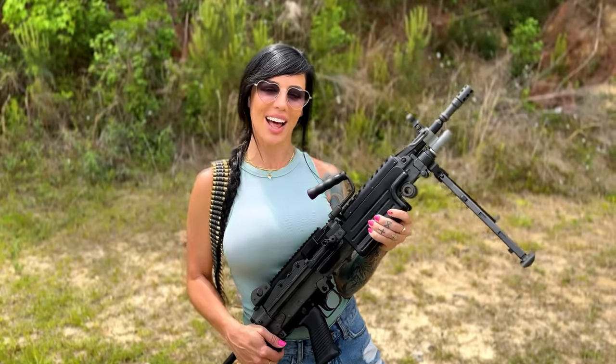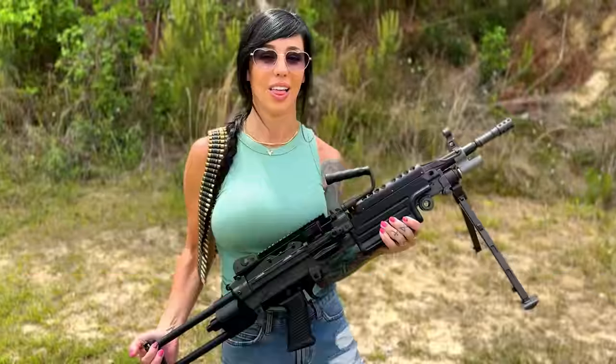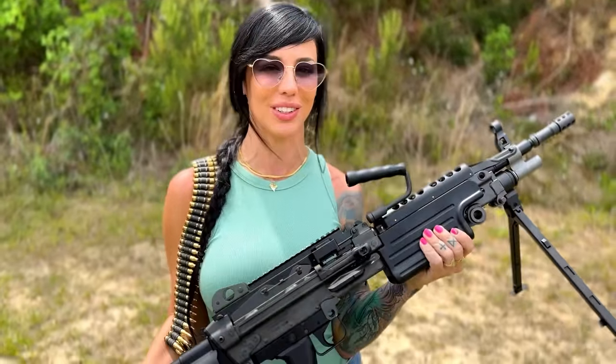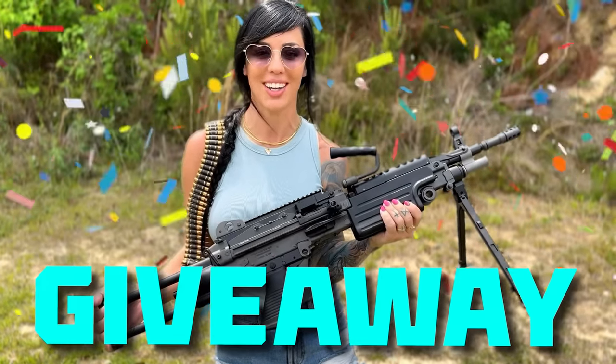Hey y'all, welcome back to my channel. I am your host, Alex Cedra. In today's video, I'm going to show y'all a few new guns that I have. However, this gun isn't mine — it might be yours. So today we're going to be doing a giveaway of this gun, and I'm going to show y'all how. Let's get started!